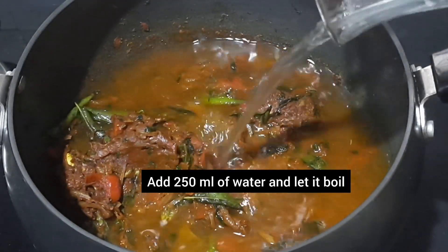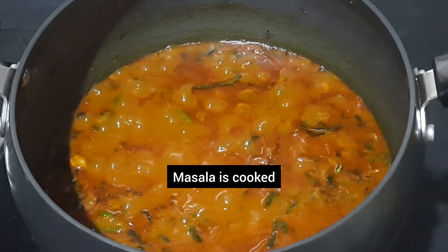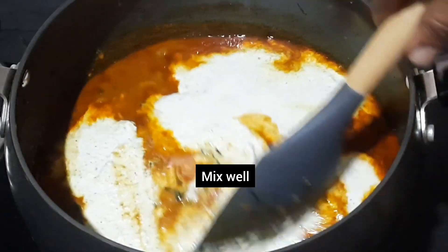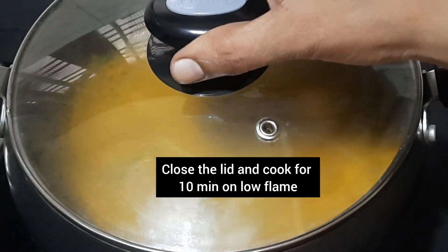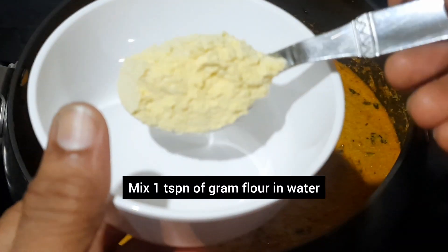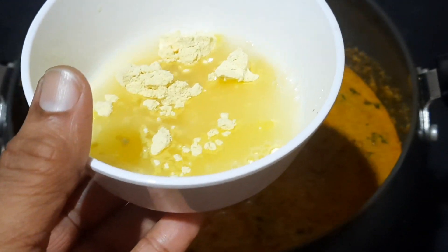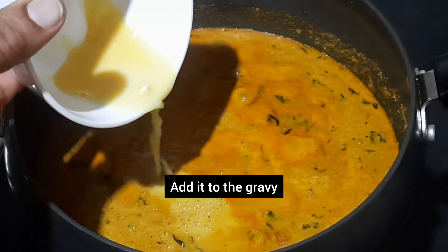Add 250 ml of water and let it boil. You can see that the masala is cooked. Now add the ground coconut paste and mix well. Close the lid and cook for 10 minutes on low flame. After 10 minutes, mix 1 teaspoon of gram flour in water, making sure to remove any lumps, then add it to the gravy.